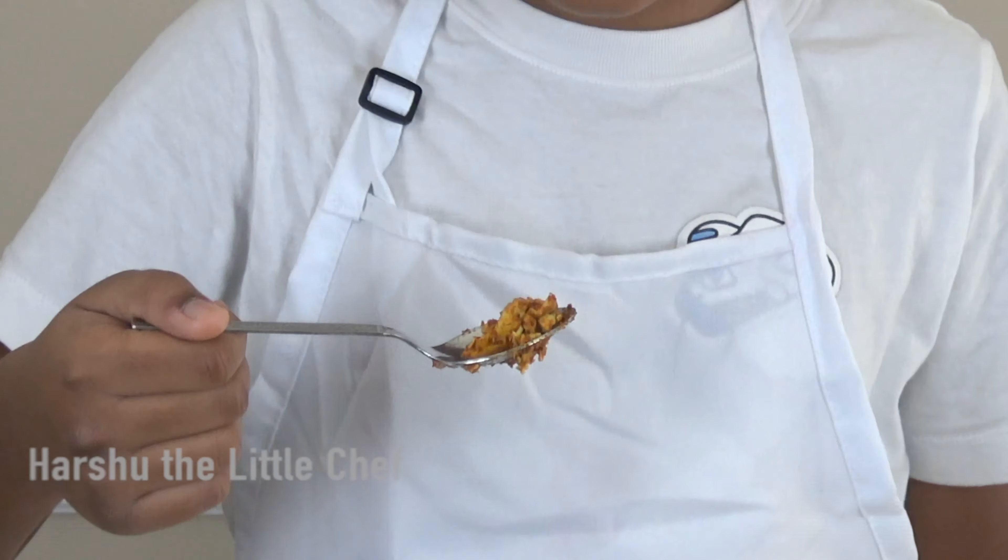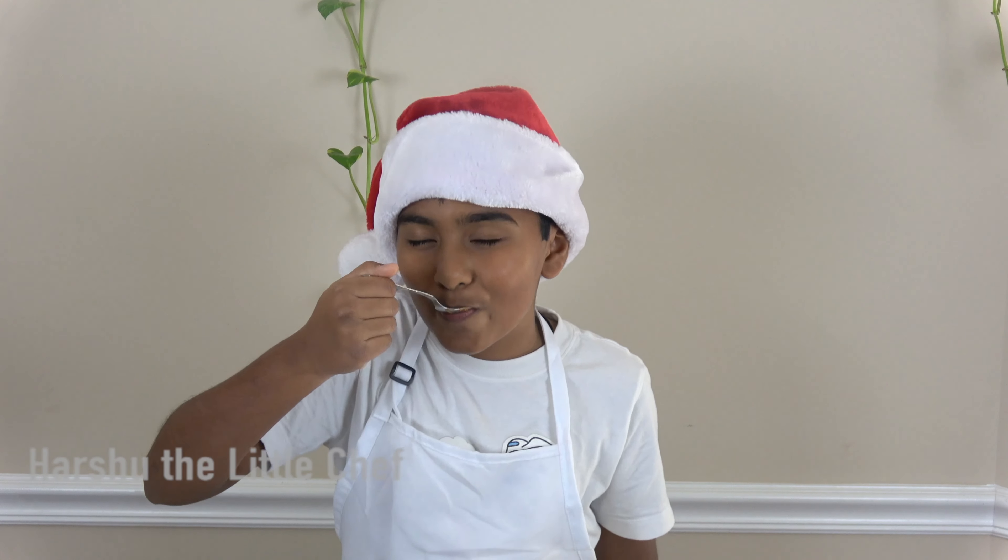This is my favourite curry, so I am going to taste it. It is the best thing I have ever tasted.